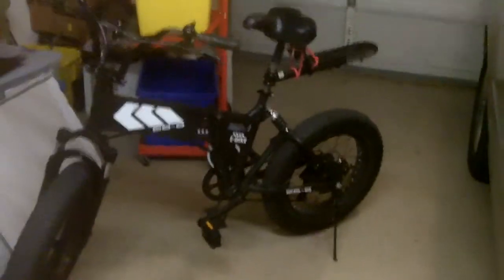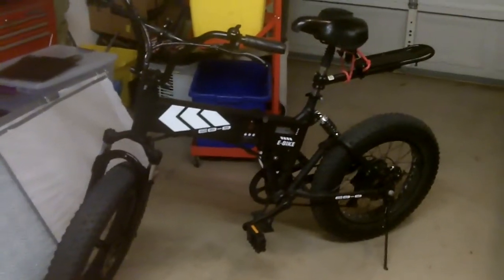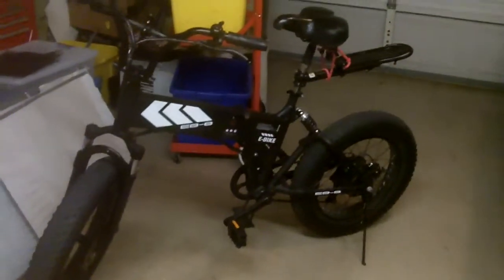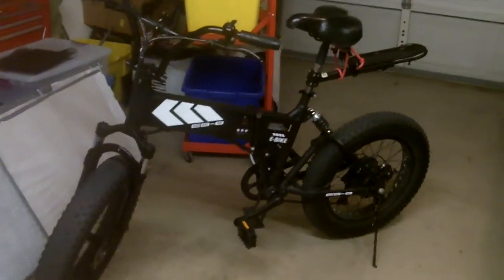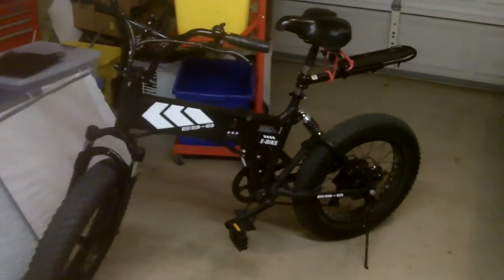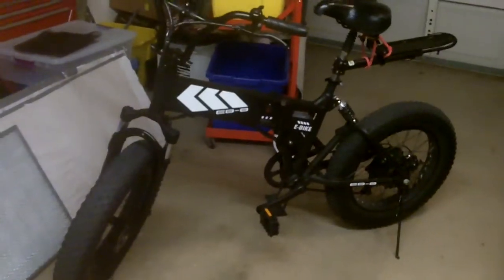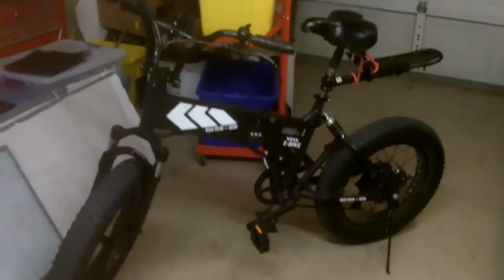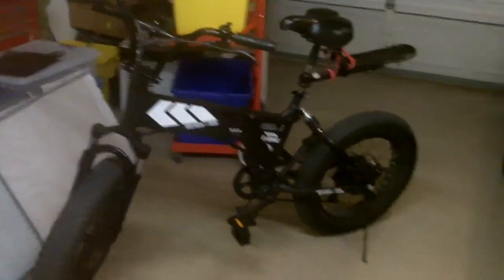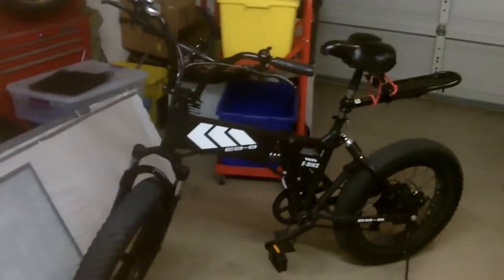I've had a blast on it — it hasn't let me down. No flats. Been happy with the Kenda tires. The thing tracks like you wouldn't believe, thanks to the fat tires. But watch out for a slick blacktop that's got any moisture on it. Don't take a chance. I took a sharp turn once and that was the last time I did that.